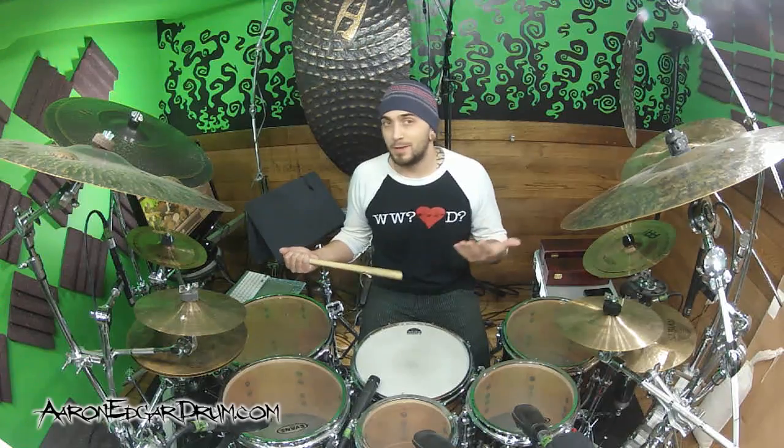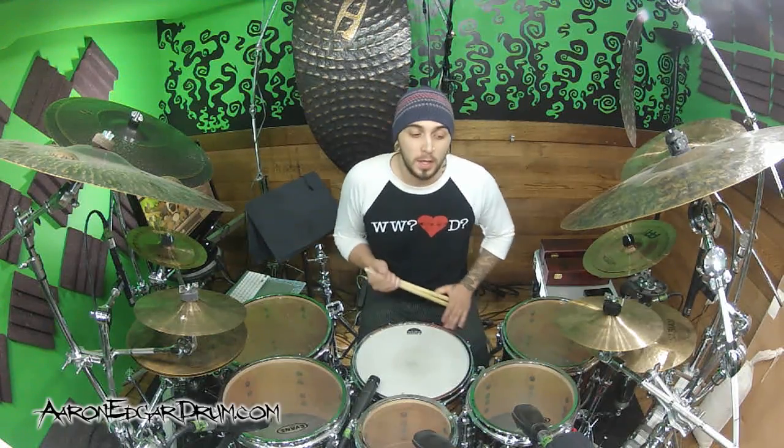Hey guys, I'm Aaron Edgar and today we're gonna learn the first linear beat that I ever learned, back in like grade 7 - I was like 11 or 12 years old. This is a really cool beat; it's by a band called I'm Mother Earth, off their album 'Scenery and Fish.' The song's called 'Used to Be.'